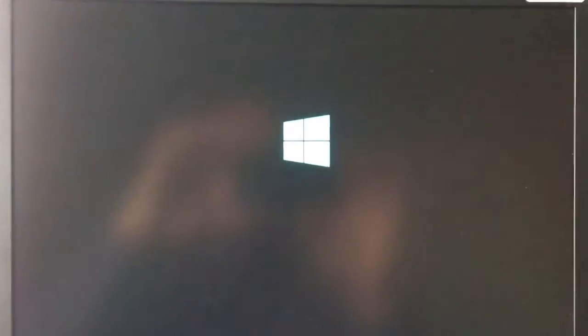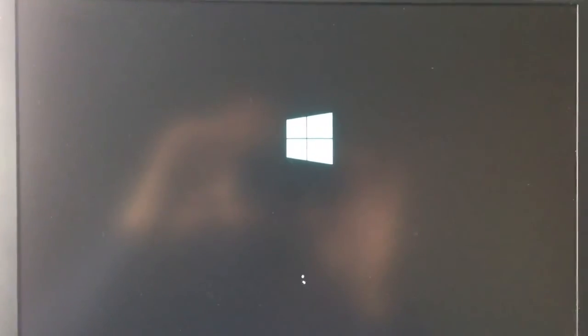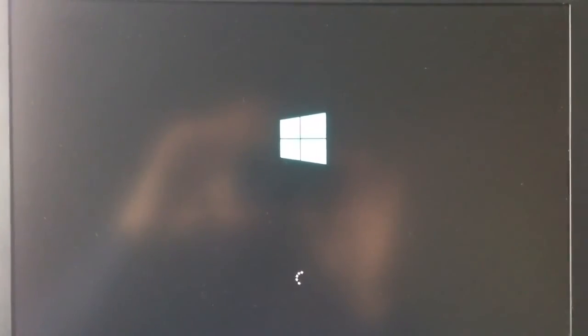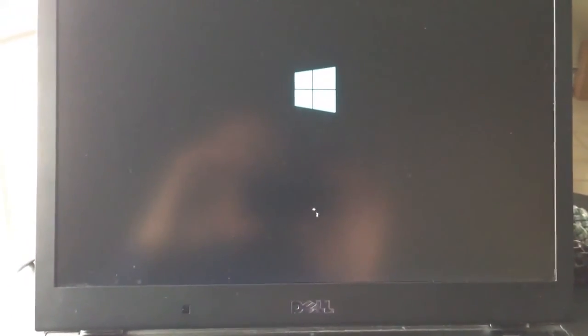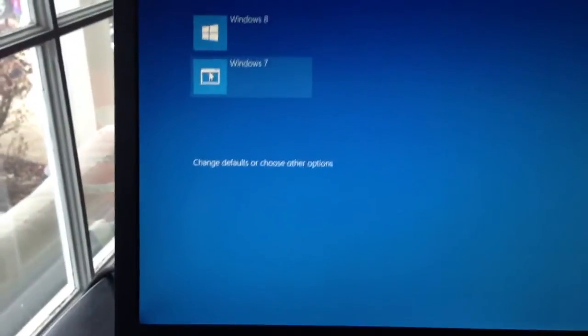You'll notice there's my encryption notification right there. Here's Windows 8 coming up again, and of course the selection to select your operating system. Here's the OS selection again — just got it back up. Selecting Windows 7 to log into it.